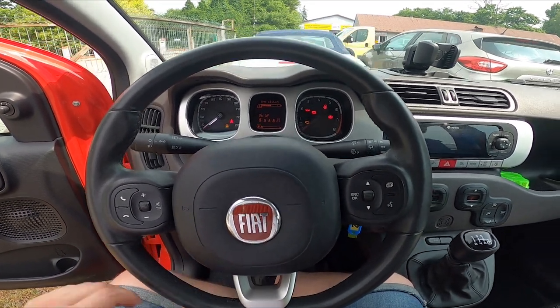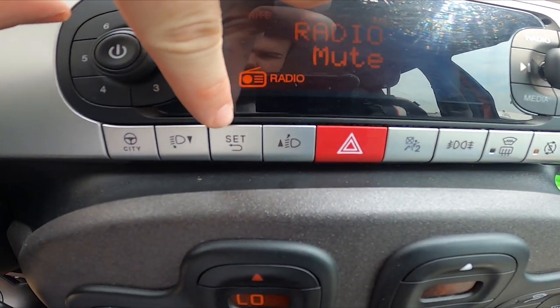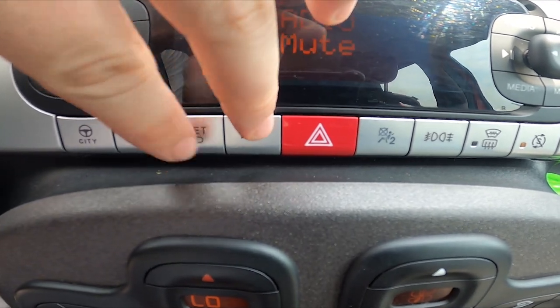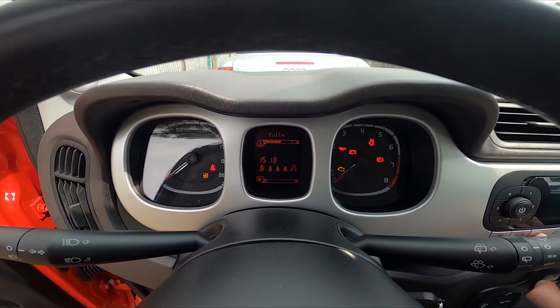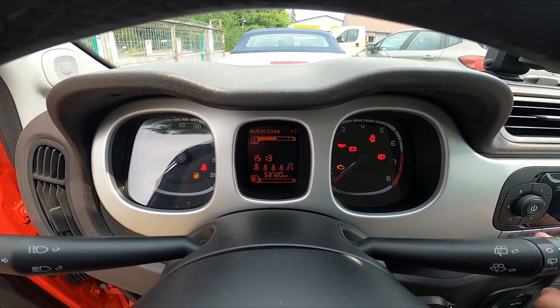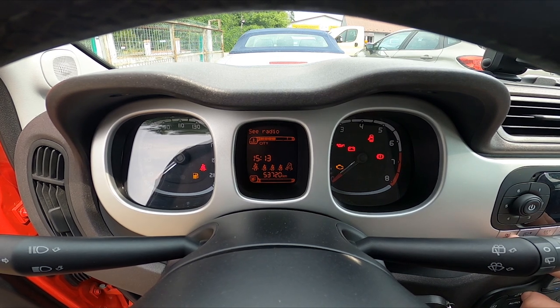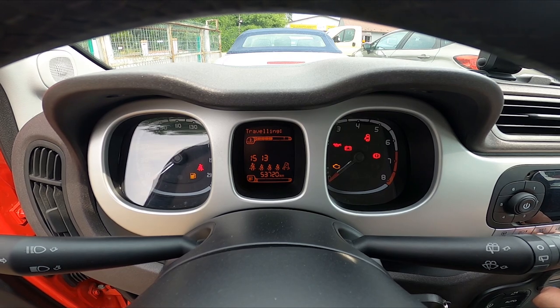Let's take a look at the center of the car. Press the set button to enter the menu. Navigate through it using these two buttons and confirm by pressing the set button again. So let's enter the menu, scroll down and enter auto close. Select between on and off.